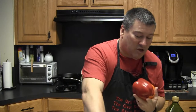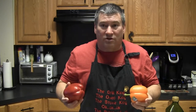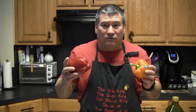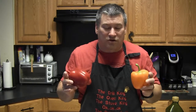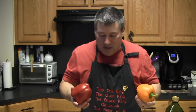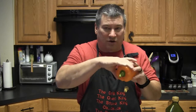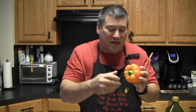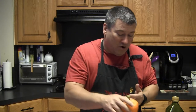My wife claims she can tell the difference in taste between a green bell pepper and the other colors, and she does not like green bell peppers. Personally I don't notice the difference, but for this dish I really like to use yellow, red, or orange bell peppers just because of the way they look. Today I have two reds and two oranges. One tip when picking out bell peppers: make sure they're big around since we're stuffing them, and make sure they're relatively flat on the bottom so they will stand up in the baking dish.